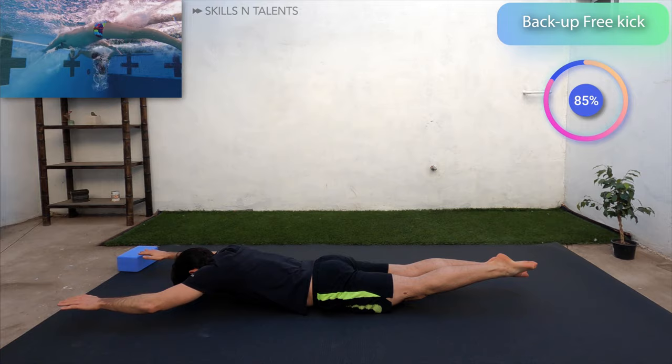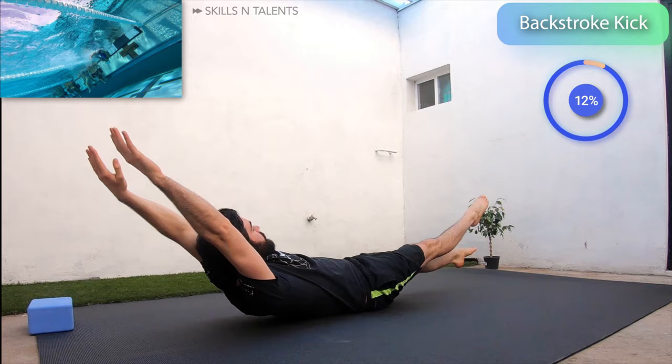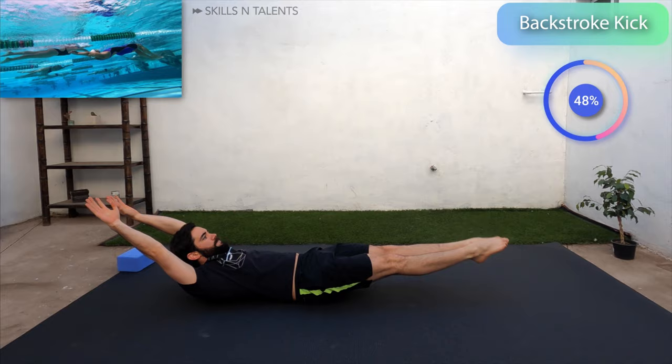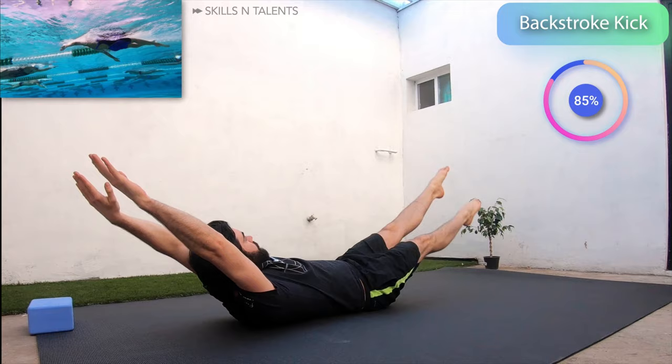Now roll over and do backstroke kick quickly for another 30 seconds. 10 seconds more. Come on, you can do it. Ok, rest.